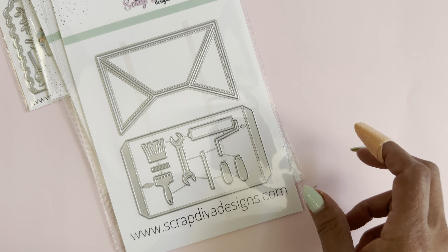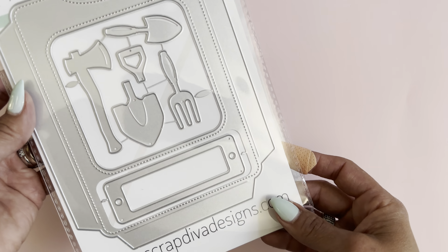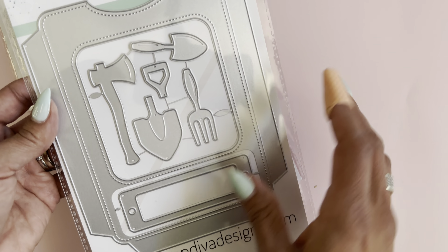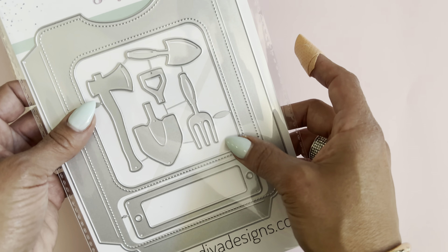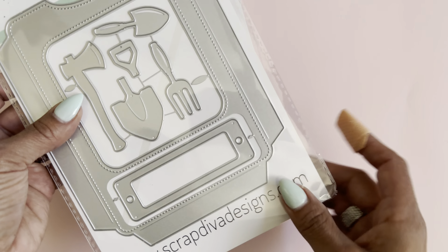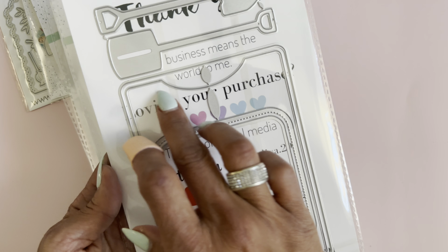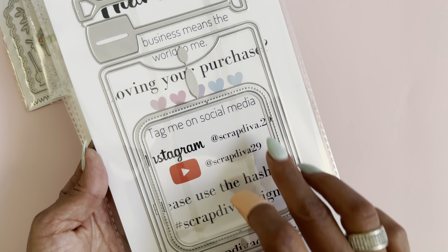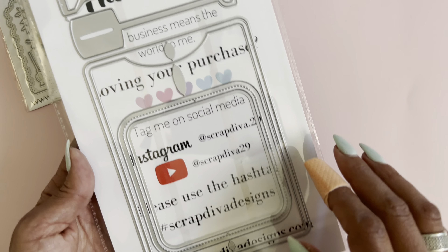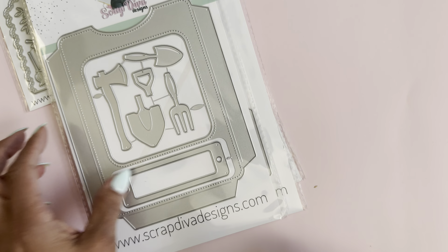Next we have the new pocket page journal die set. This one is so cute put together. You have little garden tools in the center, which you can use to decorate. You even get a piece that creates a label on the back. You have a base piece, another piece to create a pocket, and then two pieces that create a border so you can create a shaker. You also get two larger tools.